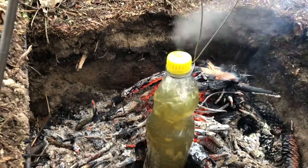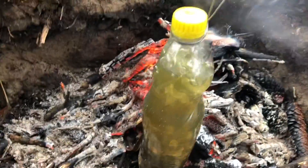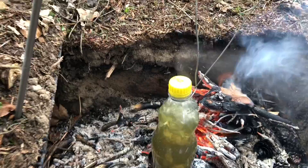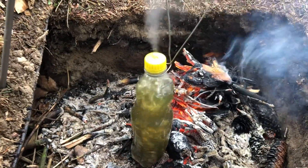Let this boil for a minimum of 3 minutes. I deliberately left the water dirty here so you could actually see the effect. You can see it's boiling away here. It's just another method you can use to help sterilise your water.